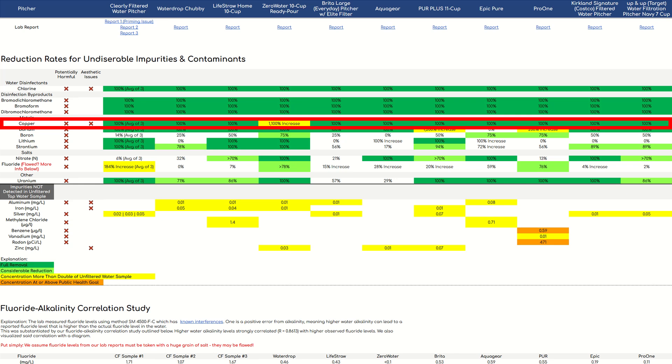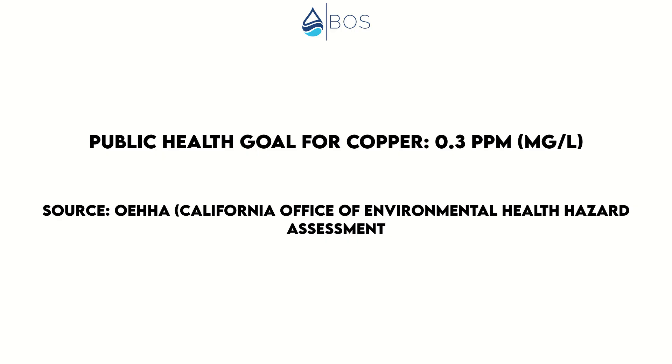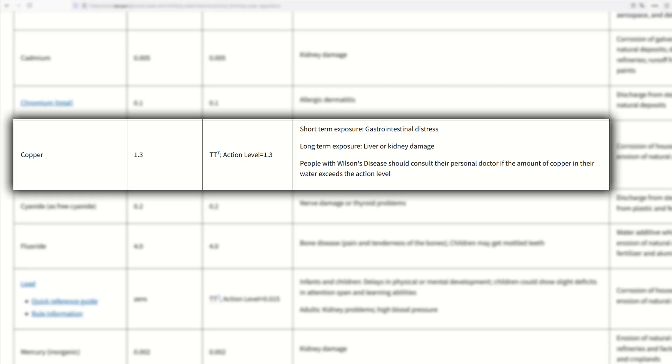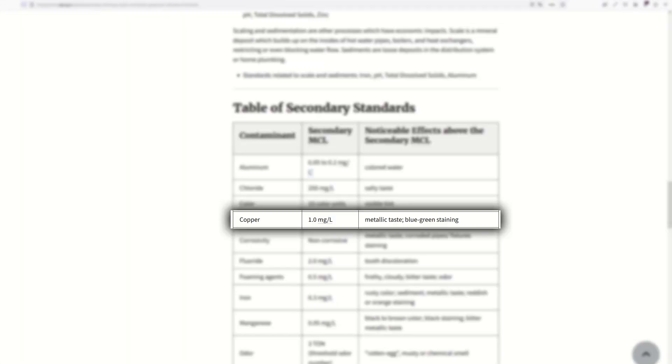All other pitchers removed copper to below the minimum detection level. Other filter media used by the Zero Water include activated carbon and ion exchange resins. Now, is added copper in drinking water a big deal? The California Office of Environmental Health Hazard Assessment — which has some of the strictest health guidelines — defined a public health goal for copper of 0.3 ppm, with associated health risks being digestive system toxicity, nausea, and diarrhea. The EPA's maximum contaminant level goal is 1.3 ppm, listing gastrointestinal distress for short-term exposure and liver or kidney damage for long-term exposure. The increased copper level in our water was below health guidelines and didn't cause taste issues, but copper levels still increased considerably.